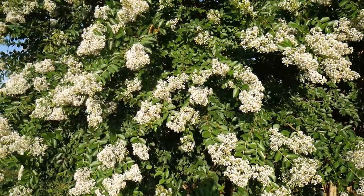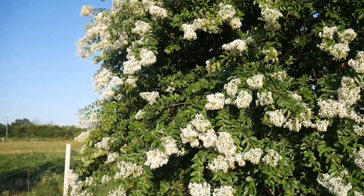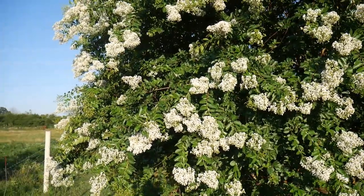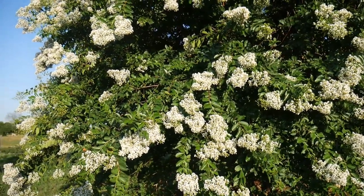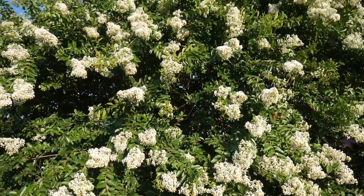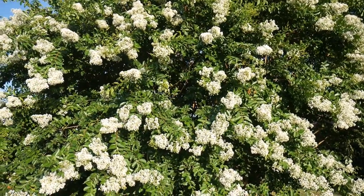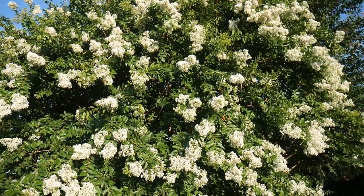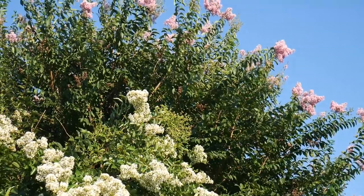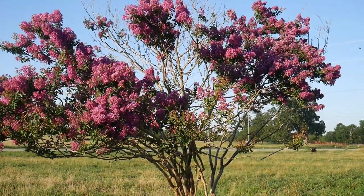Another thing that bees love is crepe myrtles. They're not on it right now, but they'll be on it in the morning. I don't know if they mainly use them in the morning, but there'll be times you come out here and it sounds like a helicopter there are so many bees all over this huge crepe myrtle. I don't prune them back very much just because there's so much there for the bees to feed on. We've got three different ones: a white one, a pink one right beside it, and a red one.